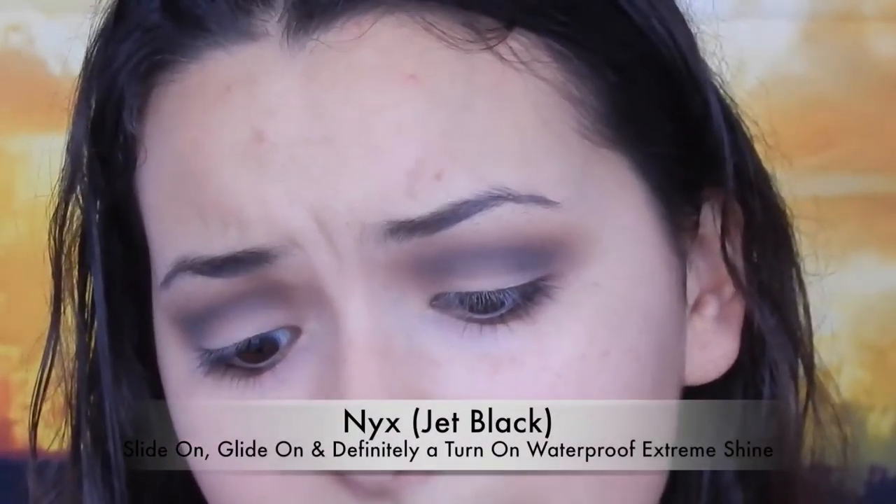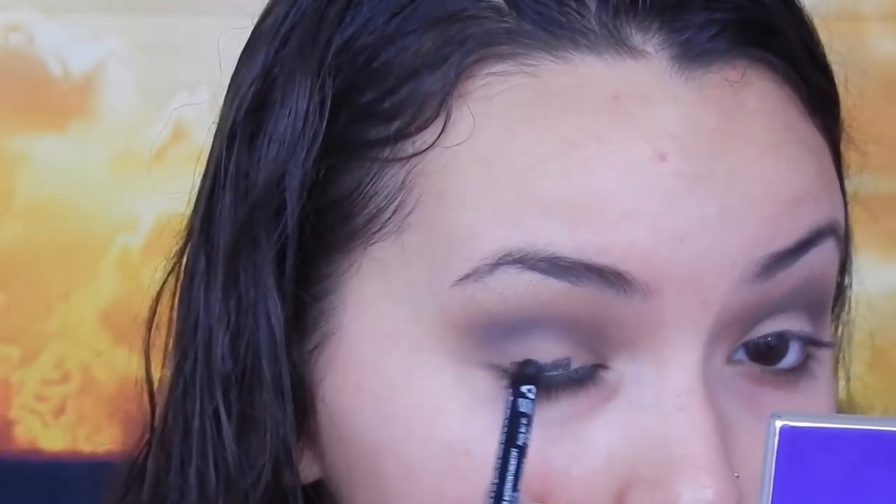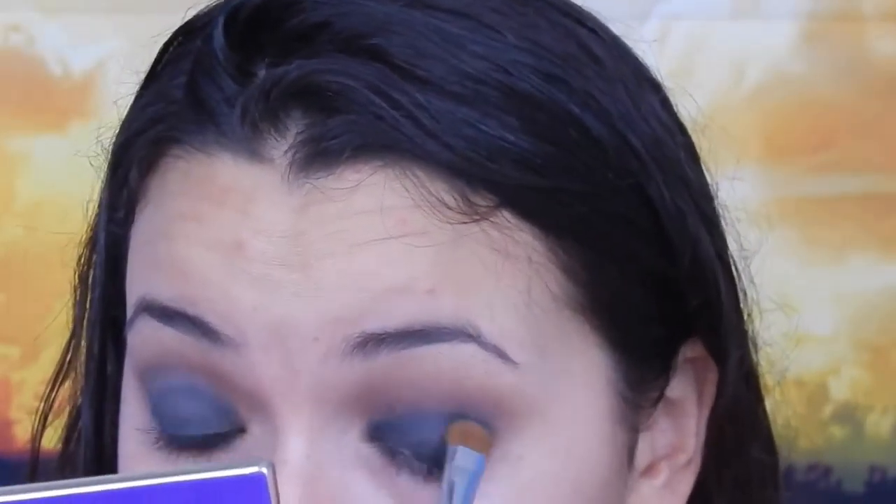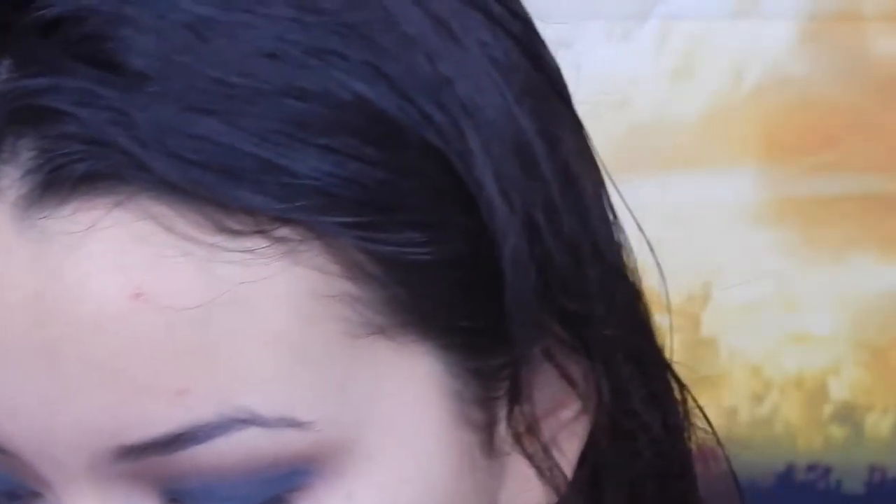Now I'm going in with a black base. Since I don't have black cream eyeshadow, I'm going to use the NYX Slide On Glide On eyeliner — it has a really long name but I'll put it in the description. I'm going to paint this all over my eye from the lash line to the crease and then immediately blend it into the crease with my brush so it doesn't set with a harsh line. It can look messy and sloppy at this point — it really doesn't matter because I'm going in with black eyeshadow on top anyway. Then using the same brush, I'm going in with a black eyeshadow from the black palette.